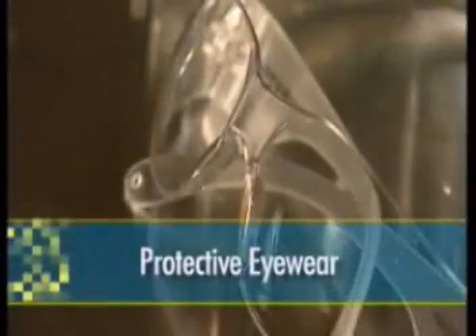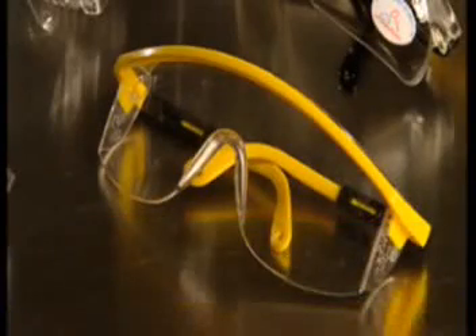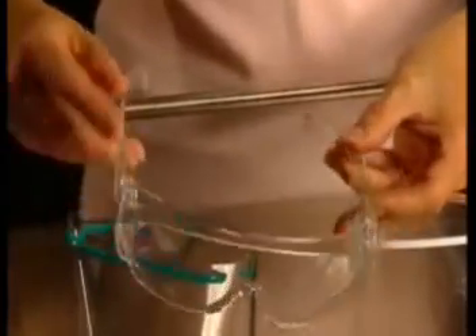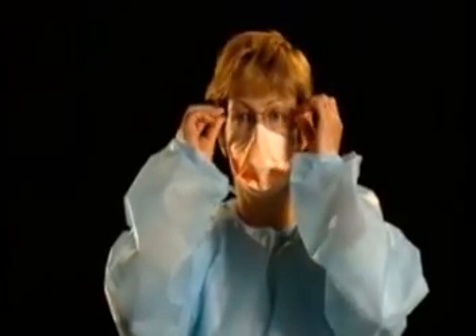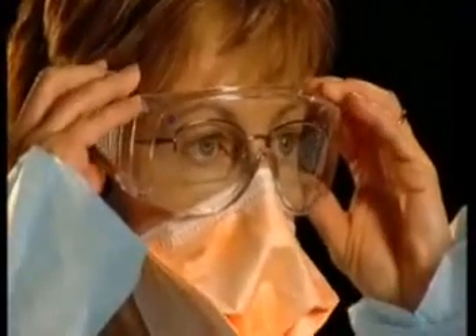Protective eyewear shields your eyes from direct contact with respiratory droplets and accidental contact from contaminated hands. There are a variety of protective eyewear options, which can be referred to as goggles, protective glasses, visors, or face shields. If you wear prescription eyewear, put these on prior to the protective eyewear. When putting on any type of eyewear, it is good practice to use the arms of the frame — this keeps your hands away from your eyes and reinforces safe practice for removal.